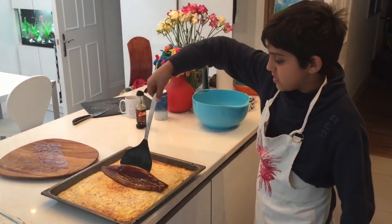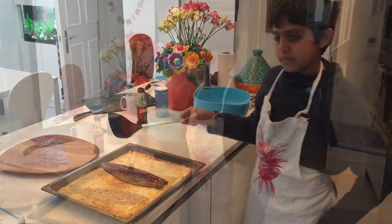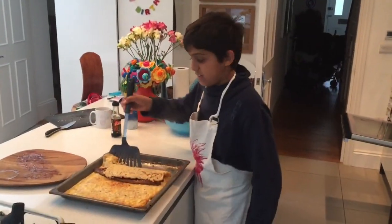Put your smoked eel on the cooked mixture, and then wrap it up. Turn the sides over the eel. It looks delicious.